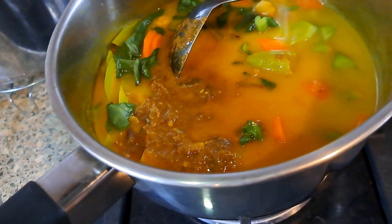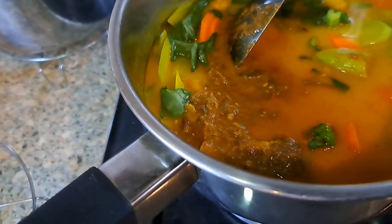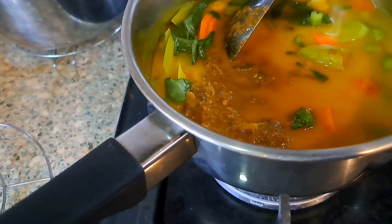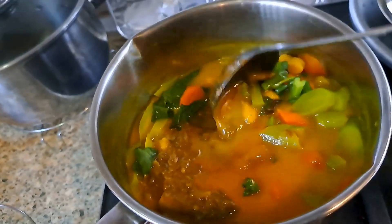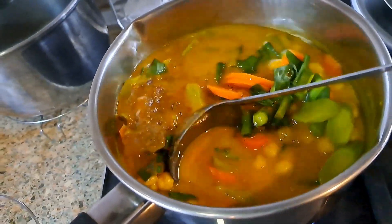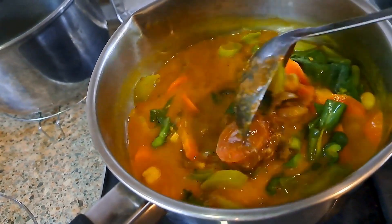I've added the spices that I sautéed in my wok and now I will just increase the flame slightly, not that much, and I will just stir it all together.